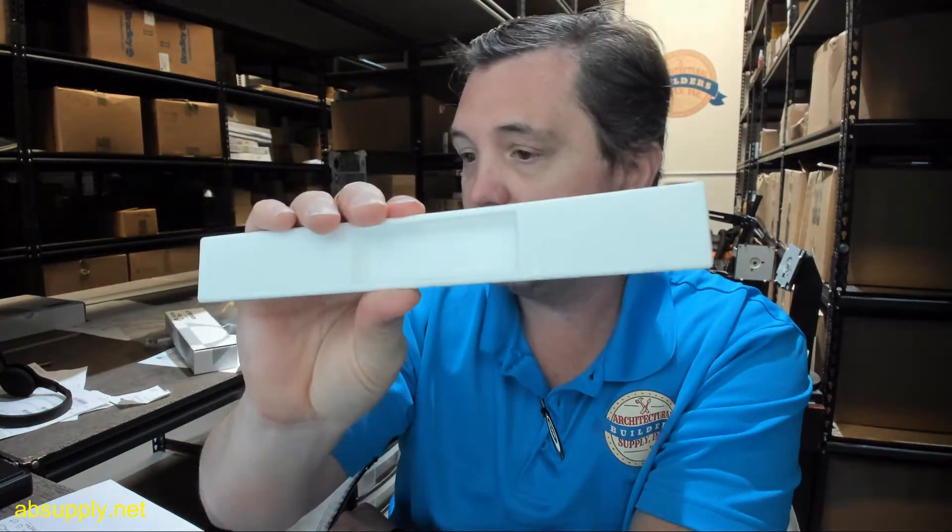Now, there is a link below this video to a document called 'template' that will allow you to review all of the parts available for the sliding door locks. That link will show you not only this item, but will show you all of the other potential parts.